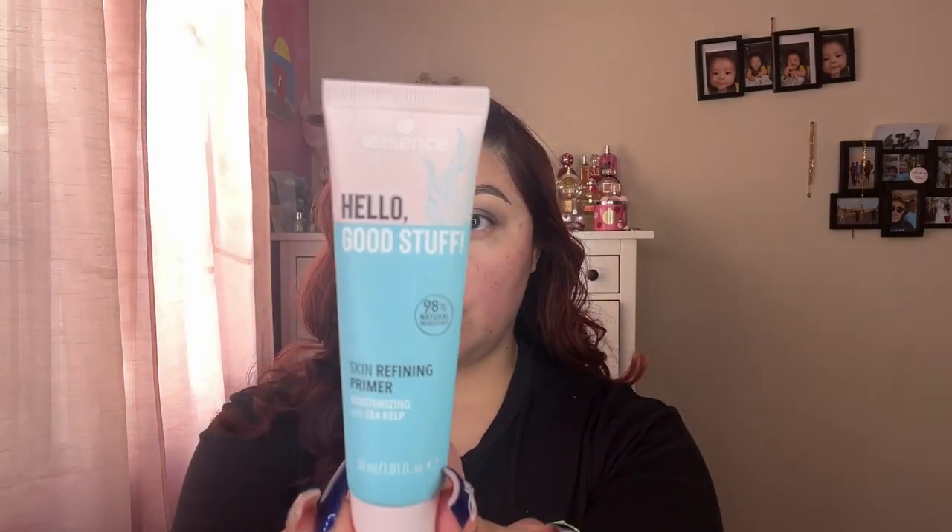Moving on to the face, I'm going to try out the Good Stuff from Essence, which is a skin refining primer. It says it's moisturizing with sea kelp. I thought it was going to be more liquid but it's pretty thick actually — it almost feels like lotion, with a nice fresh smell. I'm going to let that set for a little bit.